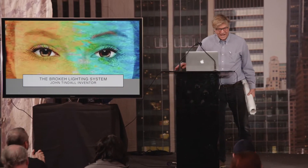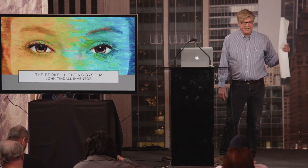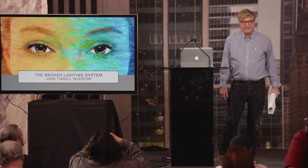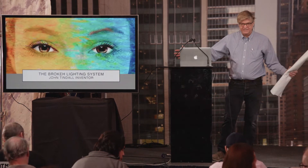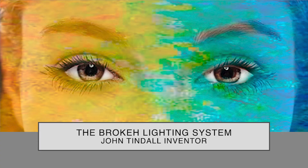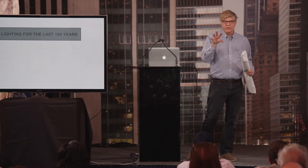Thank you. I don't have any of my lights up here because I'm really trying to get across the idea of a new concept in how we look at lighting, and I call it Broca. I coined that phrase. Broca is actually two terms together: bokeh — soft focus — and broken color, which is the Isaac Newton theories and also the impressionist theories.